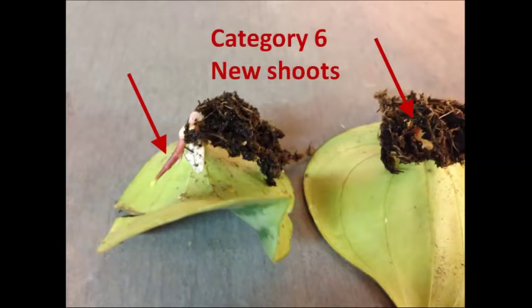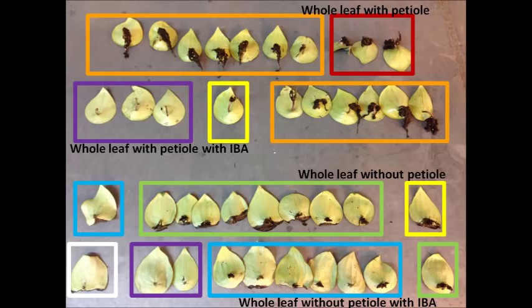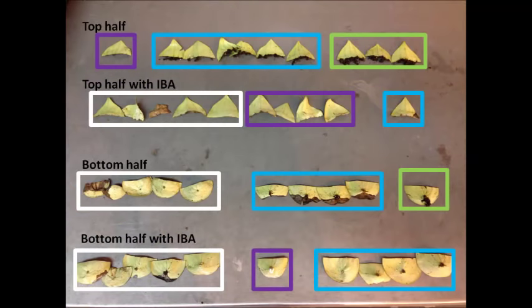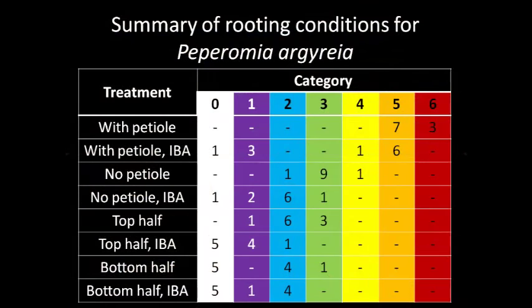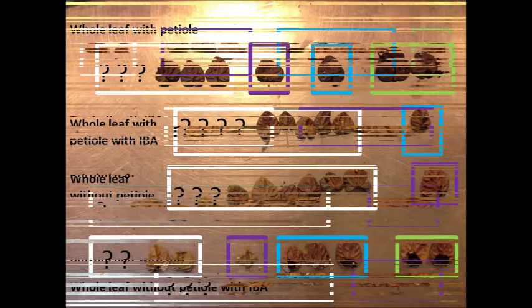Cuttings with new shoot formation were considered to be the most successfully rooted ones. Three of the whole leaf cuttings with petioles but without hormone powder were the only cuttings in this experiment that had new shoot formation.